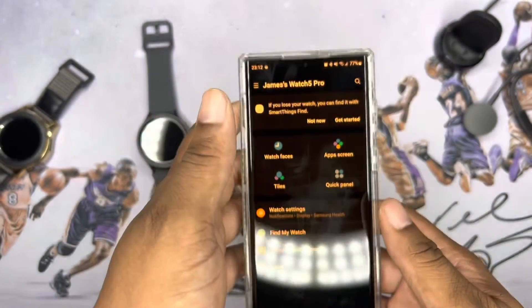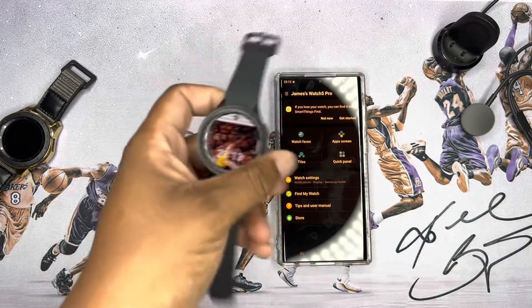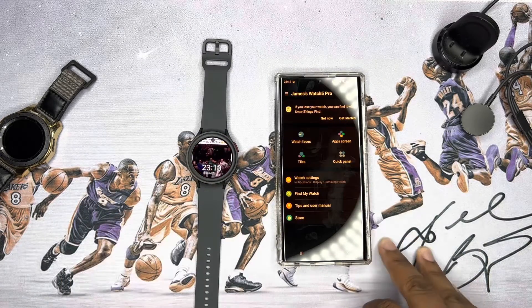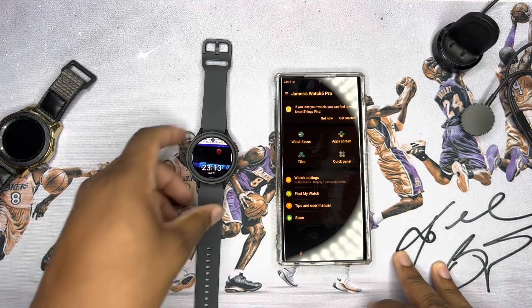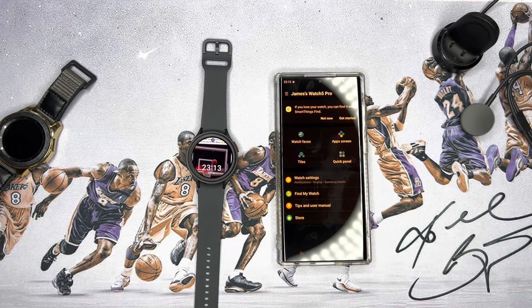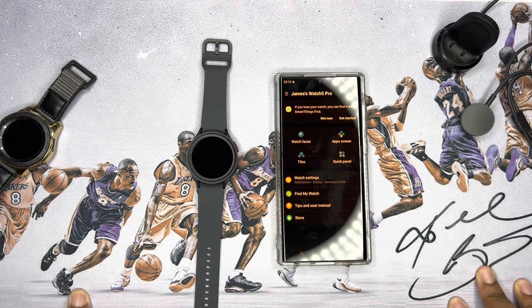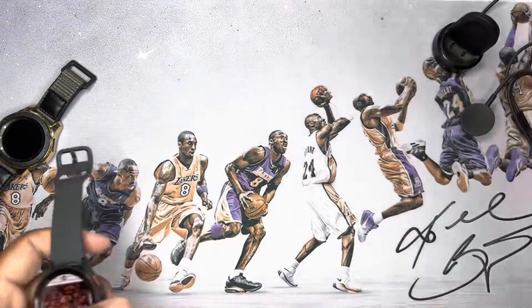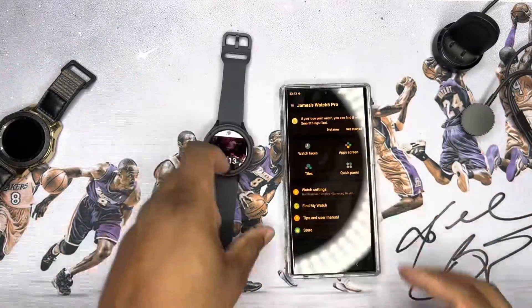So yeah, this is pretty dope. You can dive in and customize a lot. I'm going to put it through its paces like I do with everything on my channel — work out with it, pair it with the Galaxy Buds, live with it for a bit, and then we'll go from there. Until then, you guys take care of each other. Peace.